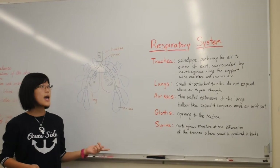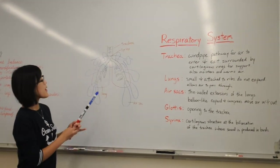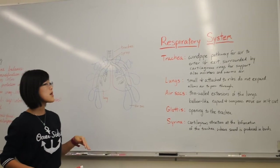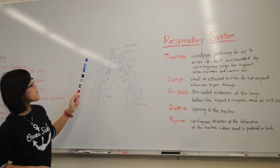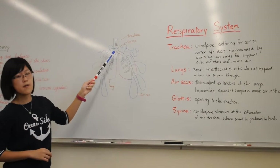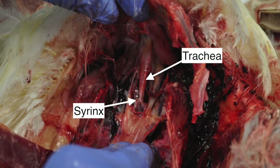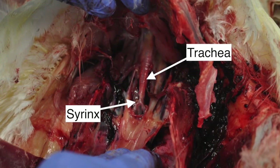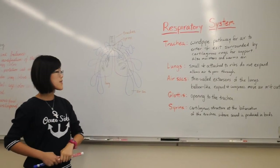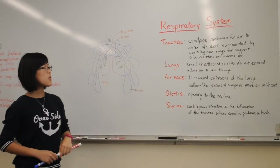This is the respiratory system, and it consists of the trachea, the lungs, the air sacs, the glottis, and the syrinx. The trachea is our windpipe — it's the pathway for air to enter and exit the body, and it also moistens and warms the air flowing into the lungs. The trachea is surrounded by cartilaginous rings for support. As you go down, it splits off into two bronchi, and the bifurcation — where it splits — is also the location of the syrinx, a cartilaginous structure that helps birds produce sound. We also have the air sacs, which are thin-walled extensions of the lungs; they're balloon-like, expanding and contracting. The glottis is the opening to the trachea.